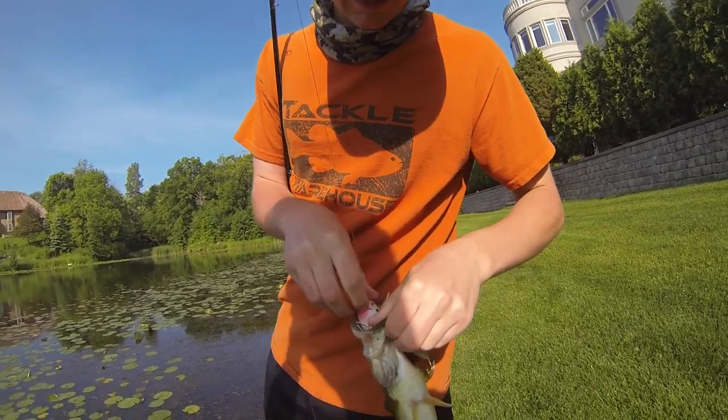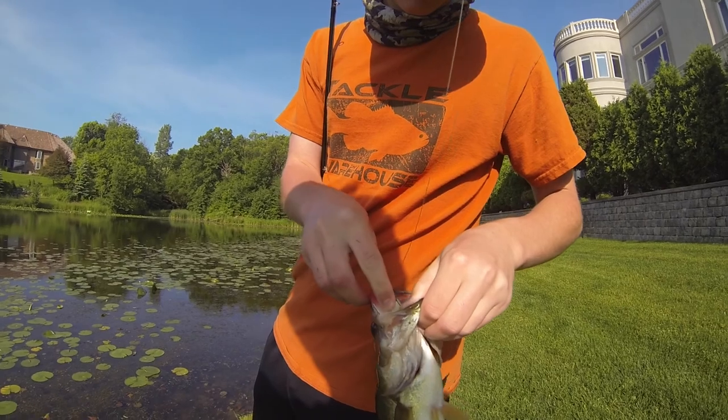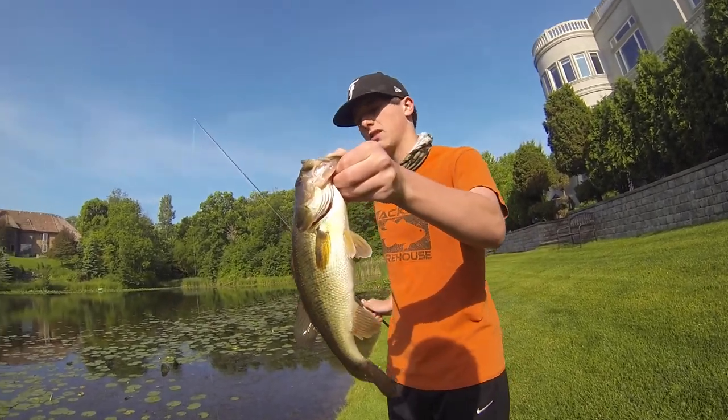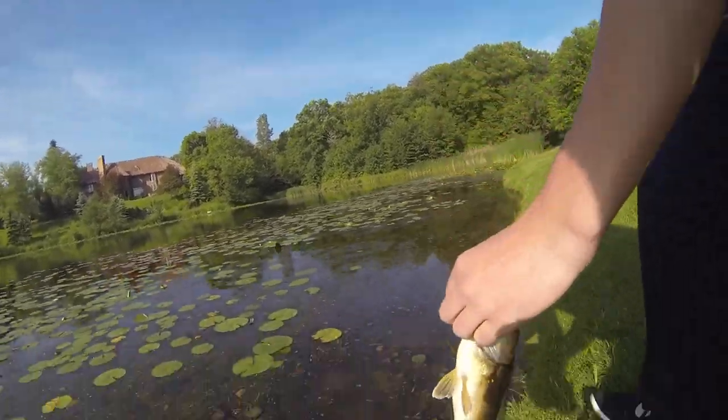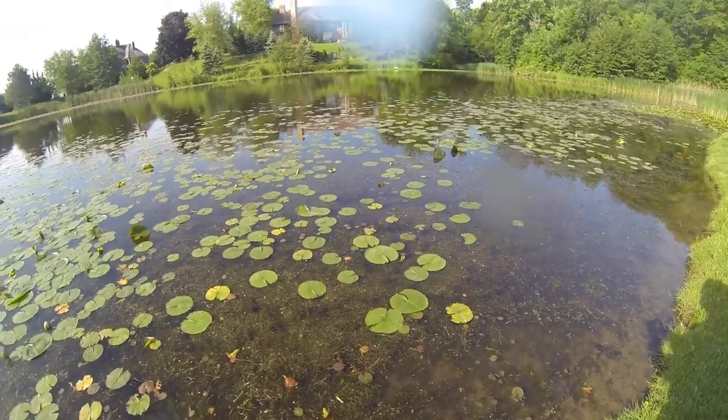You were just walking that thing, weren't you? Yeah, basically just straight walking it. He's not even hooked — he's not real big, just a little bass. And you can see him knocking on the lily pads.